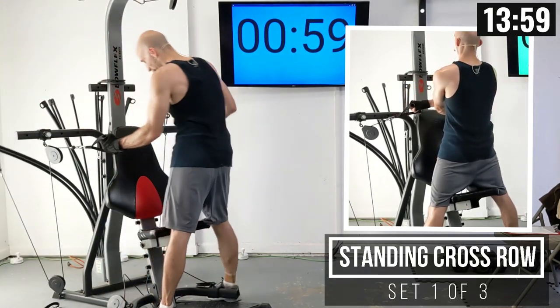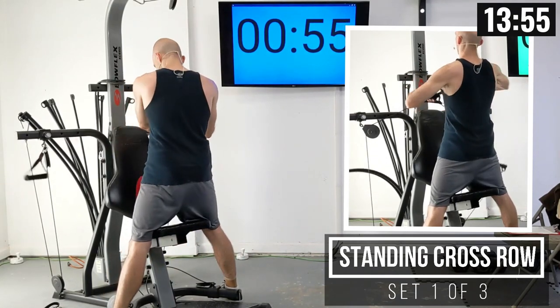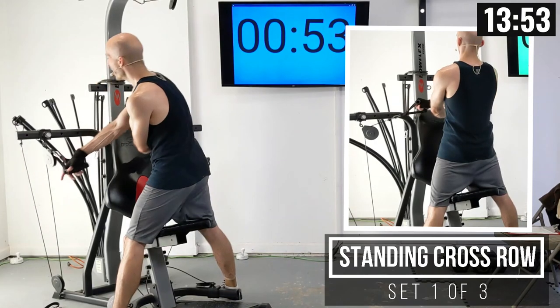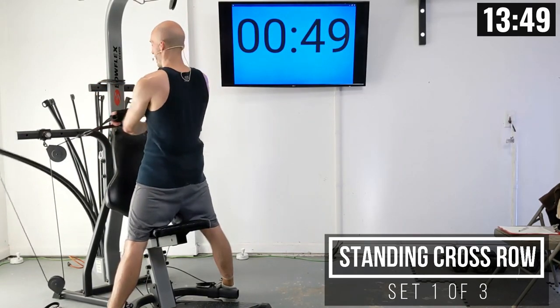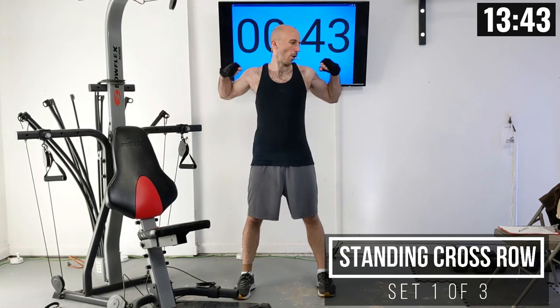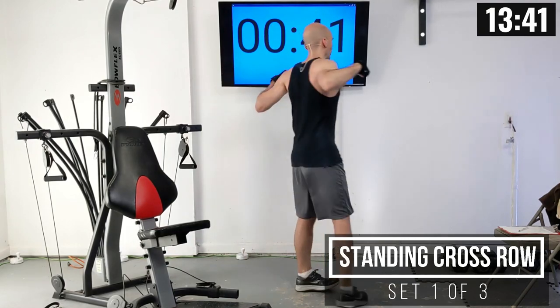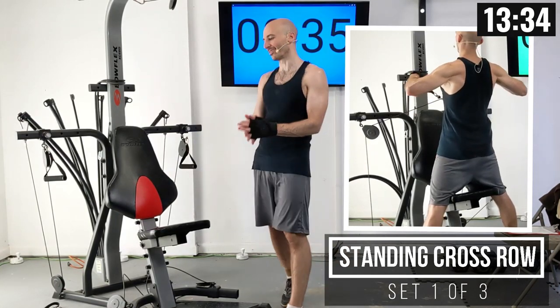I like getting a good stance here kind of over the seat. When I grab these handles, I'm going to pull them up like this. As I pull that weight, the handles are going to come up and almost hit my shoulders, and I'm going to get a really nice squeeze in my back. Then we just keep repeating it for 10 repetitions. I'm still in the second widest position here.